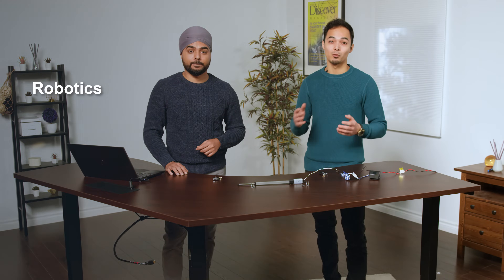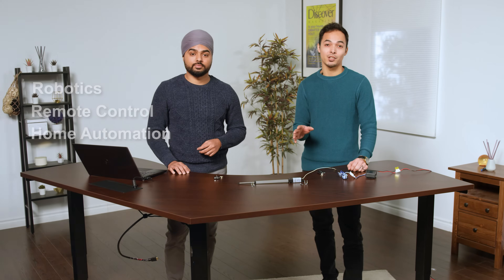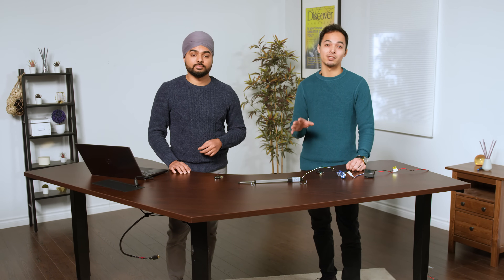This actuator, although it can be used in many different applications, the most common are robotics, remote control, and home automation industries. However, due to the customization capabilities, they are by no means limited to these.